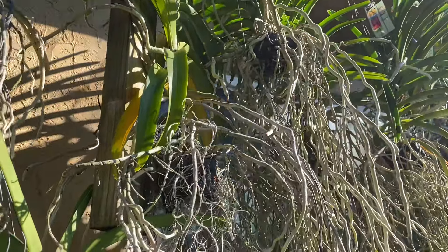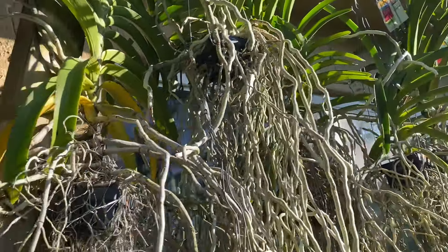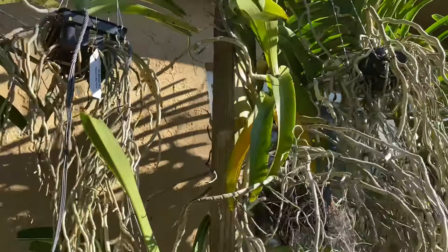Hi guys, welcome back to my channel. It's been a while — I haven't touched base with you as to the status of my Vandas. It has been pretty cold in South Florida and we're seeing warmer days. As you can see, the sun is out this morning and I'm checking on the condition of my Vandas. The leaves are intact, the roots also — they're going through their thing with the cold weather.